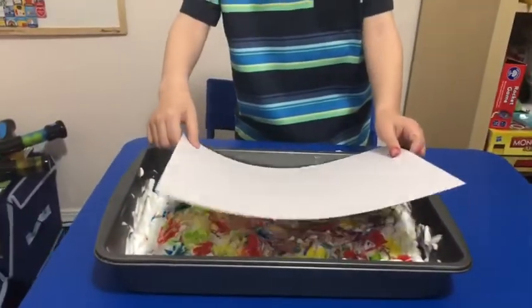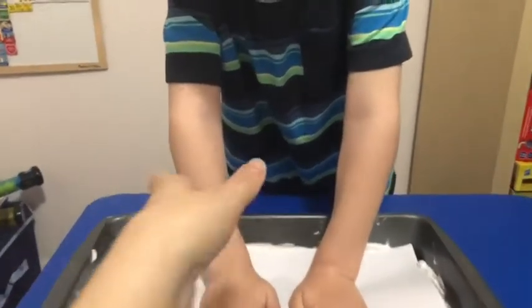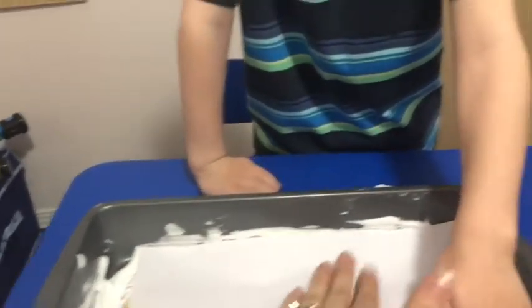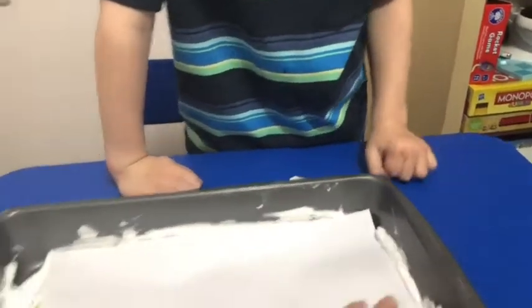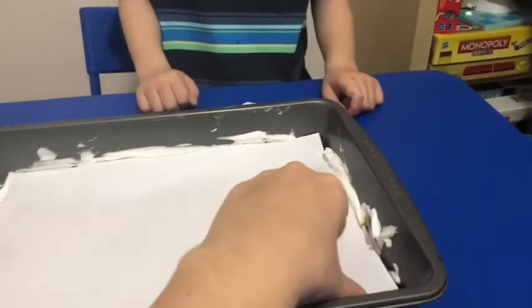When you get the desired pattern, you're going to put your paper on and lightly, lightly press down — just very lightly push down until you get all the color on your paper. Then we can lift it up.